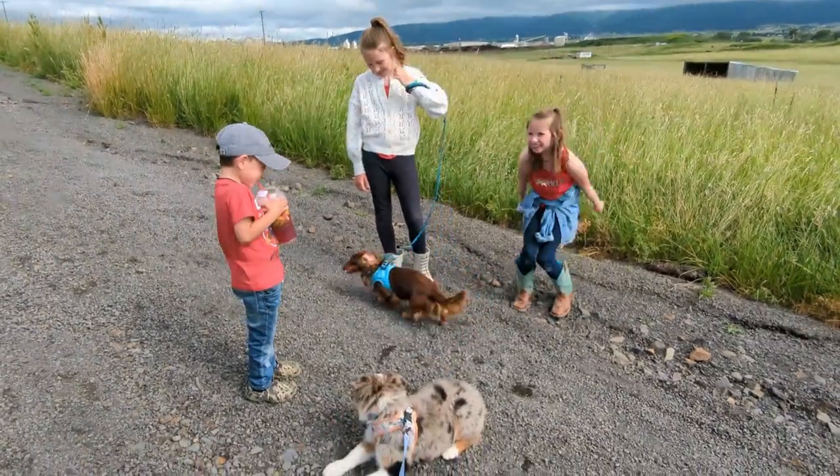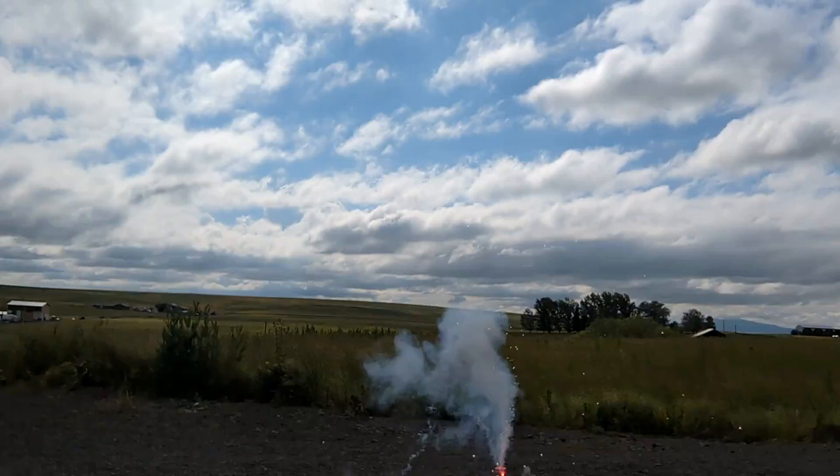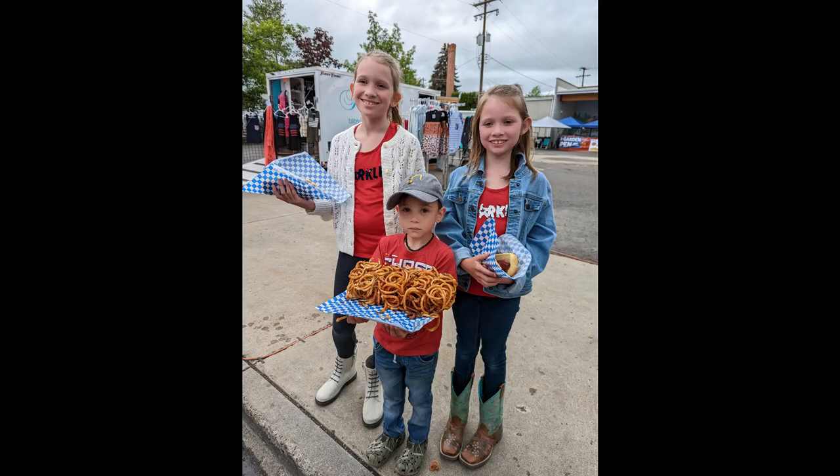Are you guys having a fun 4th of July? We have a lot of things going on today. We're going to try and get the windows in, and we've got to butcher these chickens.